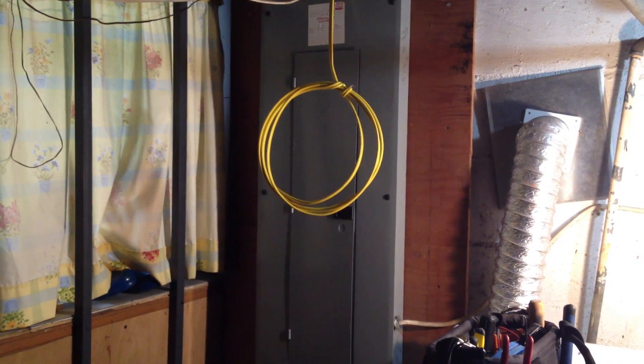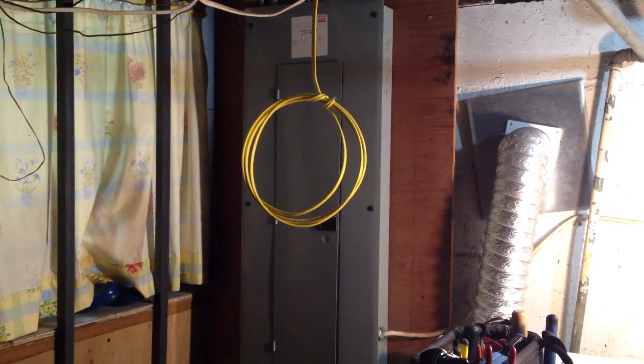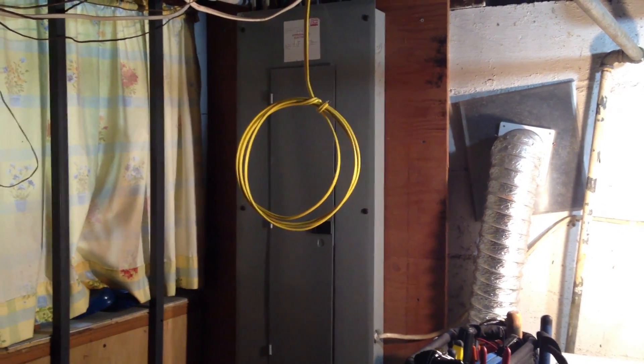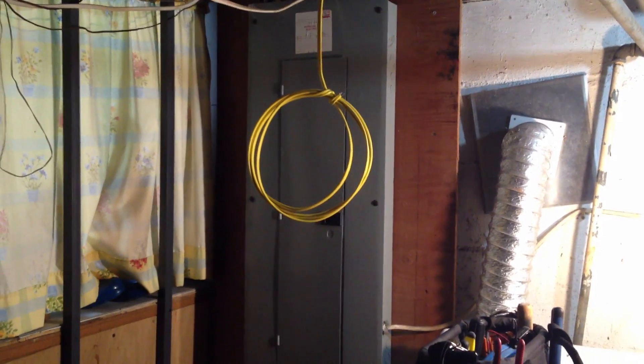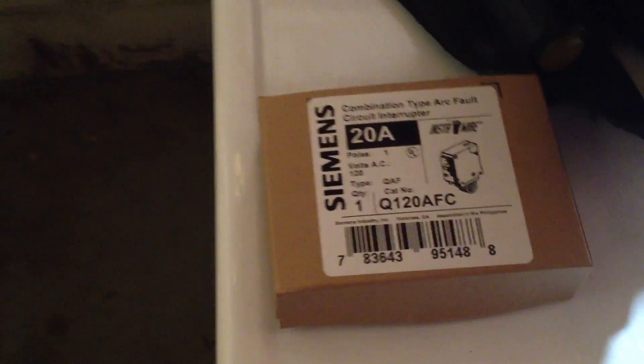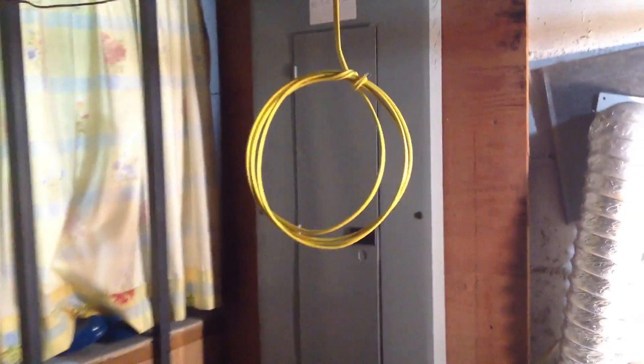Hey guys, Dave from DE Services here and I'm going to show you how to wire a 20 amp arc fault breaker for a GFI receptacle in a bathroom. This is our 20 amp arc fault breaker. New code here in New Jersey — got to use those on all new lines run.